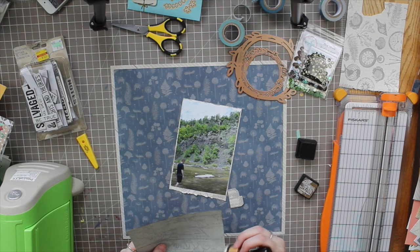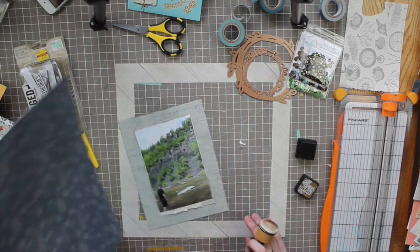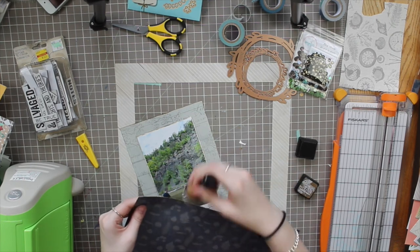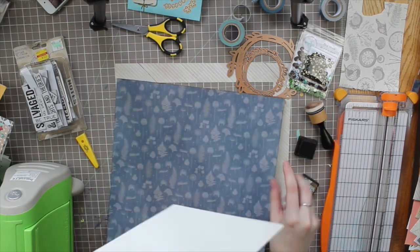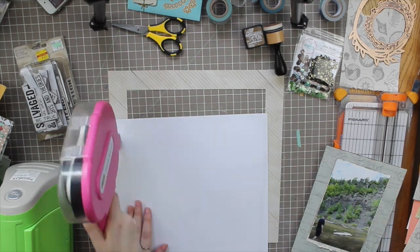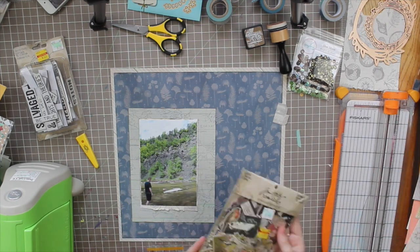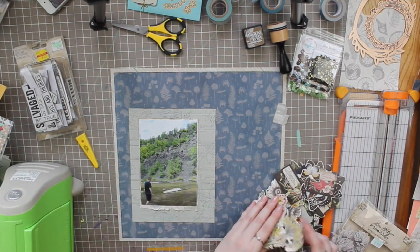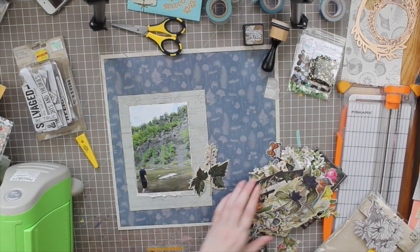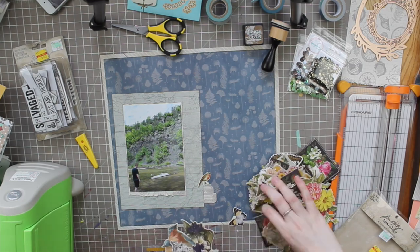I took a little inspiration from Chamel, who usually inks her edges a lot, and decided to ink mine too. I'm using the Twig color from Tim Holtz Distress Inks — it's a darker brown, which I wanted for the harsher line on this more masculine page. I like using harsher lines on masculine pages, which is probably why I moved away from the twiggy circle die cuts I'd originally considered. I went through Tim Holtz botanical die cuts and ended up only using one — most were too big, too flowery, or too colorful for the muted look I was going for.